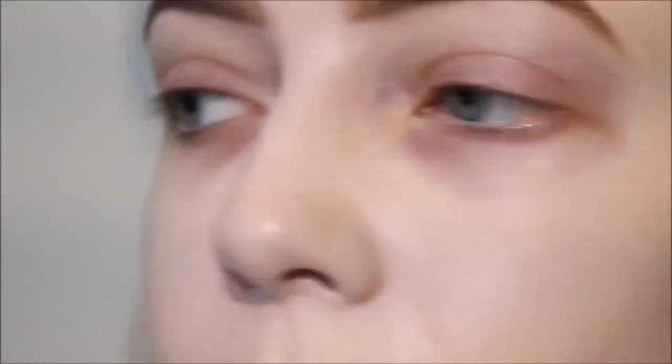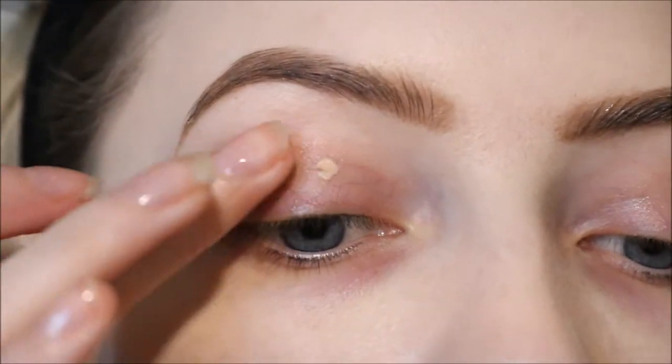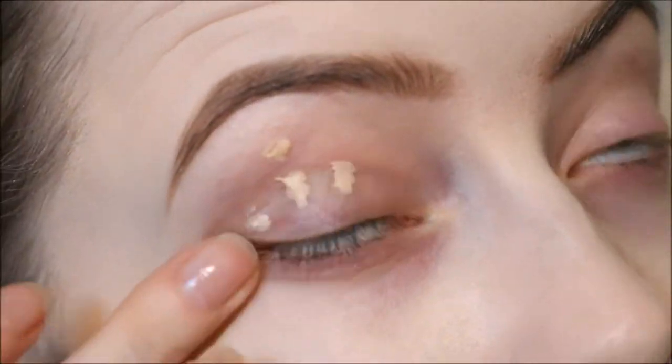For eye primer I'm using the Urban Decay Primer Potion — that's not a new product, I just didn't get any eye primers over Christmas. I'm applying it from lid to brow as normal and along the lower lash line.